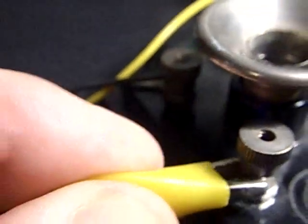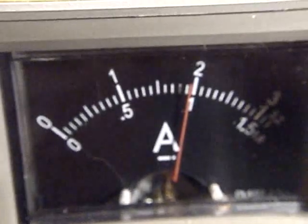Now I'll connect this. I'm looking through the viewfinder, so I'm still sort of blind. Look at the current that it's drawing — two amps. That's a stall load current. There's nothing limiting the current except for the resistance of the windings. The current is going through a pair of windings there. All that wire — many turns of wire — has a certain DC resistance, and that's what you're seeing on the meter.